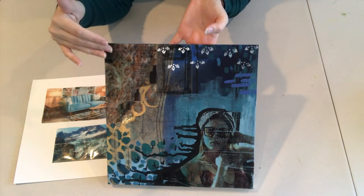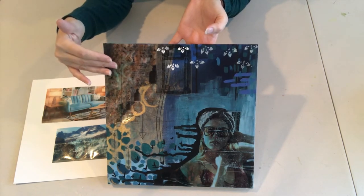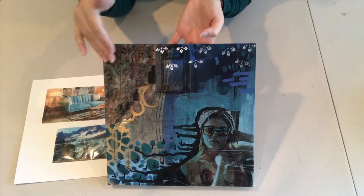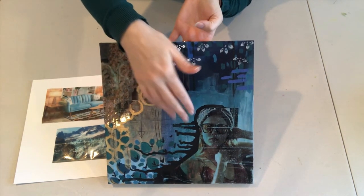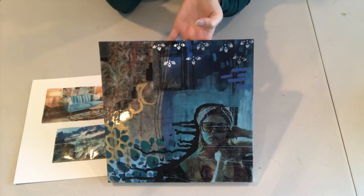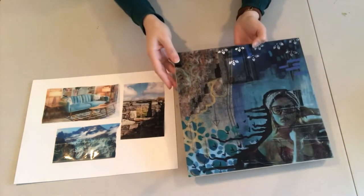A great example you can find is at the bottom of this piece. You can see the lady and she appears to have a blue tint. This is because there is a blue background to this piece. So grab your materials and let's get started.